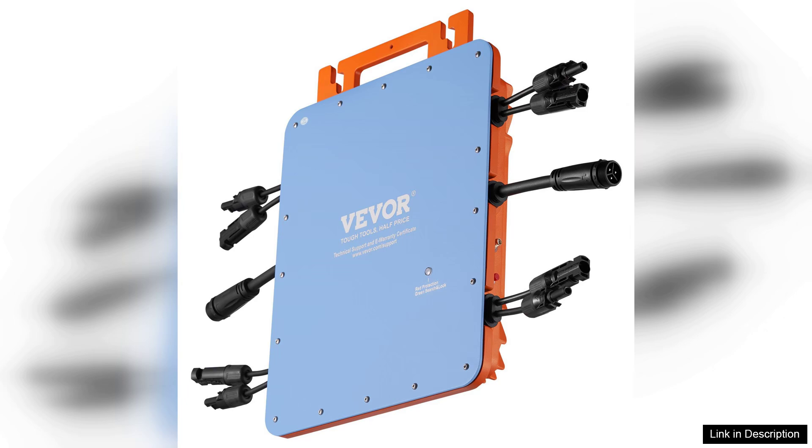Overall, the VEVA solar grid tie micro-inverter is a reliable choice for solar energy enthusiasts. Its combination of durability, efficiency, and ease of installation makes it an ideal option for homeowners looking to harness solar power effectively. Whether you're a novice or experienced user, this inverter can meet your solar energy needs while seamlessly integrating into your green energy goals.